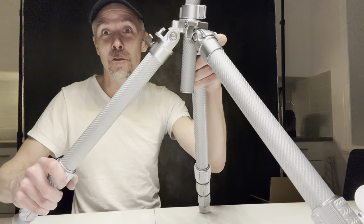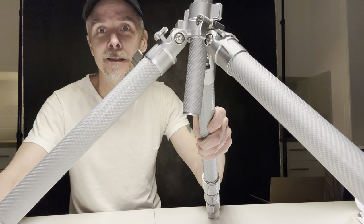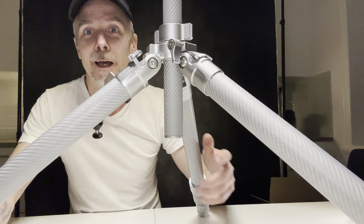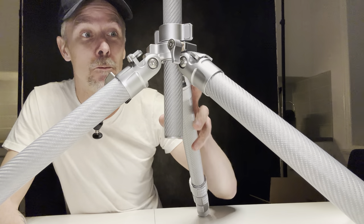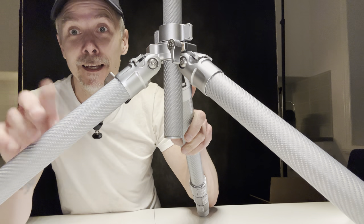Let me know what you think — have you seen this tripod before, have you seen anything like it? I just love the color; the finish is just beautiful. Let me know what you think in the comments. I will get back to you with a better review when I've actually tried it out in real life. See you soon.